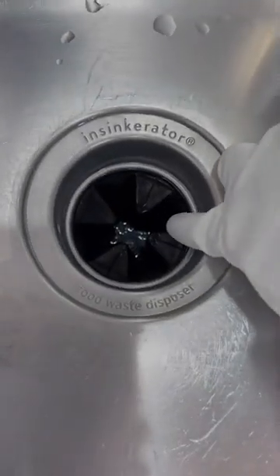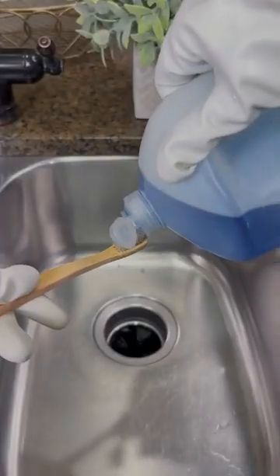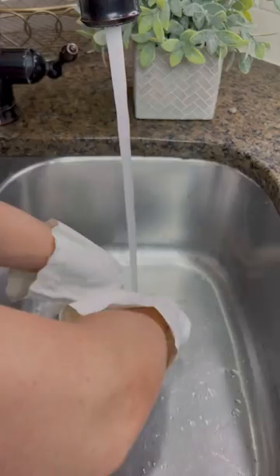There's a reason it's called a garbage disposal, but it doesn't need to smell like one, so here's how to keep it smelling fresh and clean. Start by periodically cleaning that slimy buildup underneath the rubber splash guard. Put some dish detergent on an old toothbrush and scrub all the gunk away, and then rinse.